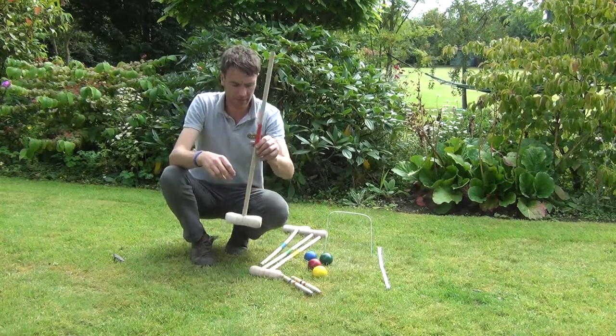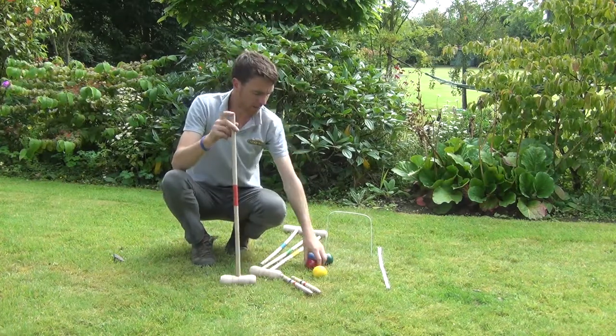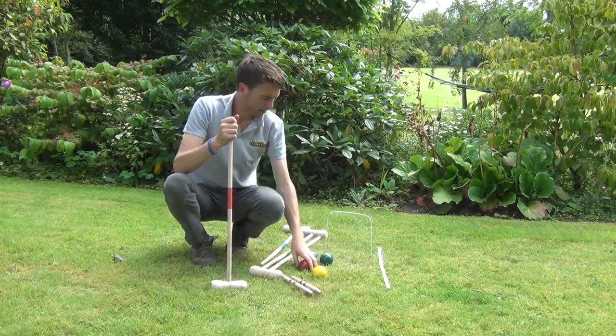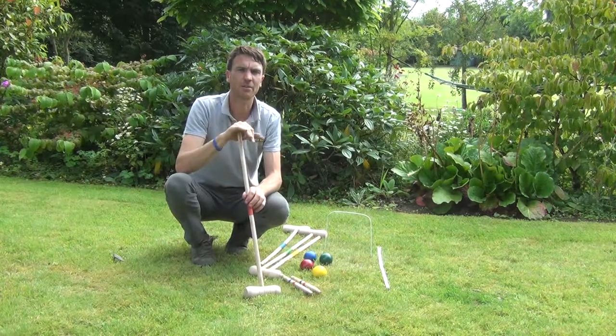The mallet is approximately 75cm in height and the balls are 7.5cm in diameter. It's our garden croquet set and it's available on thegardenshop.ie.